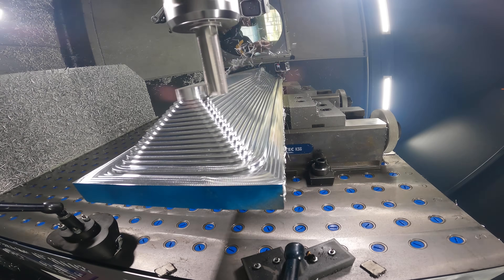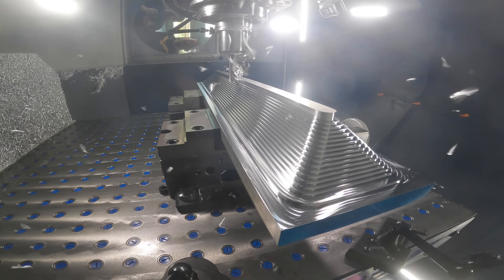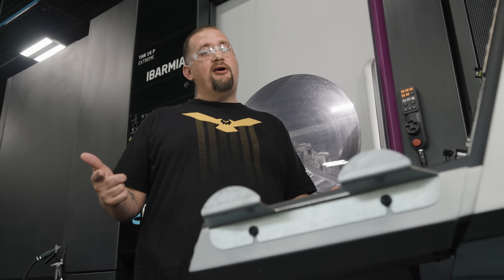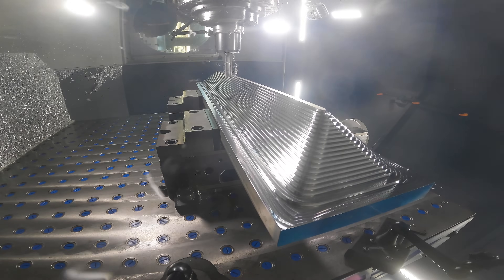This cutter is such a beast. We've barely been cutting for five minutes and the whole part is almost roughed out already. This is no small part — it's three feet long, eight inches wide, and four inches thick. After watching this, it's easy to see why they call this tool the king of roughing.